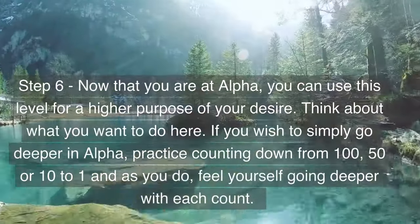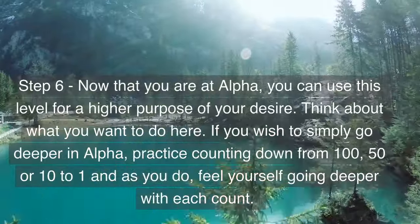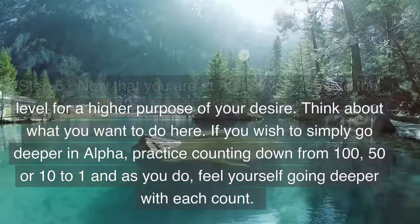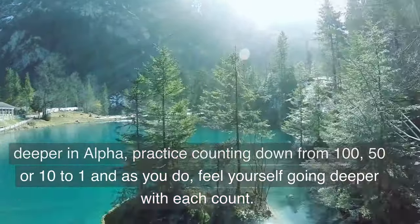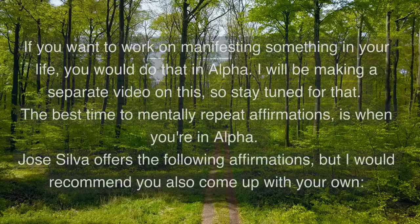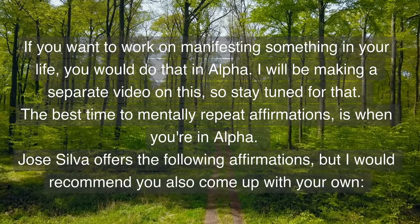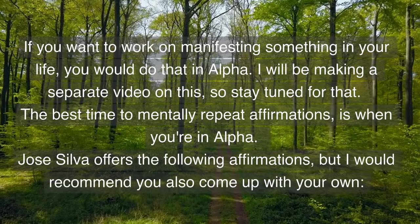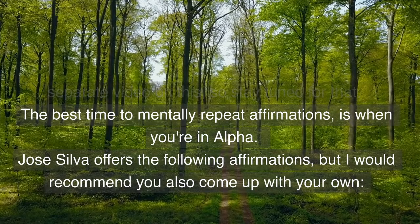Step 6: now that you are at alpha, you can use this level for a higher purpose of your desire. Think about what you want to do here. If you wish to simply go deeper in alpha, practice counting down from 100, 50, or 10 to 1, and as you do, feel yourself going deeper with each count. If you want to work on manifesting something in your life, you would do that in alpha — I'll be making a separate video on this so stay tuned. The best time to mentally repeat affirmations is when you're in alpha.